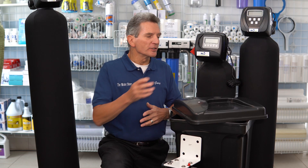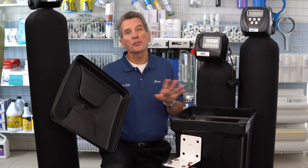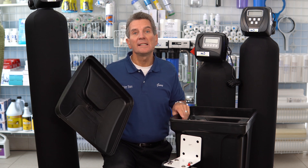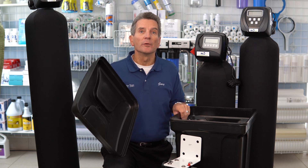So let's talk about water softeners. You need to maintain water softener salt inside the brine tank for the water softener to work correctly. Usually a third to a half full works fine, but I have a link in the description to a video that goes into more detail about how much salt should be in your brine tank, and another video about what kind of salt to use.